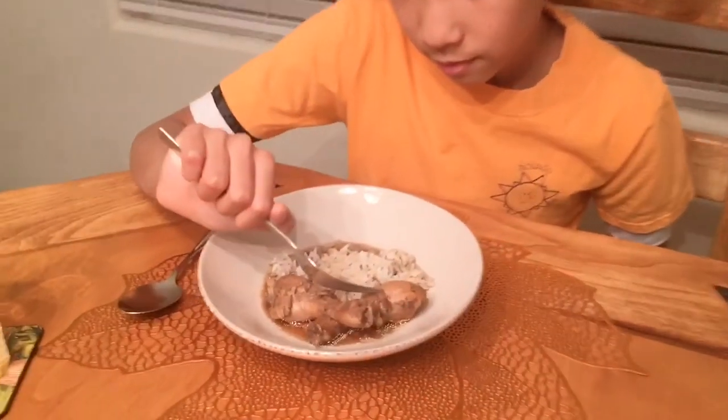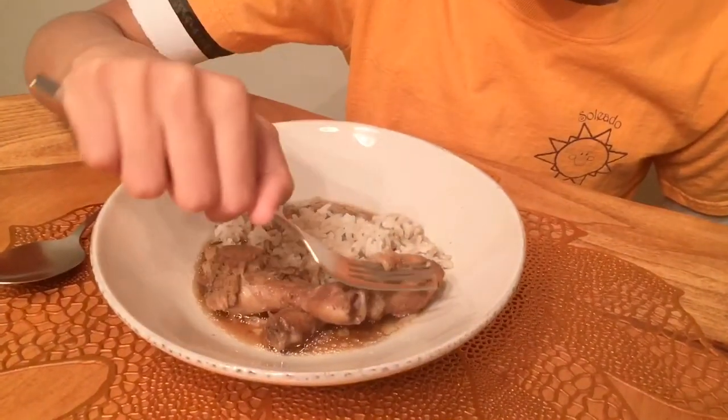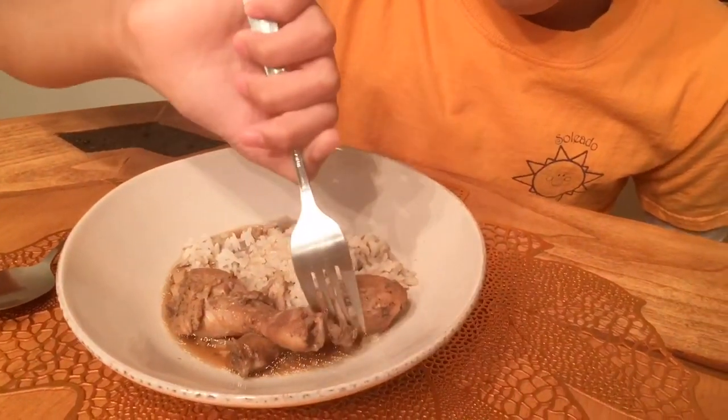My dad's dad, also known as my grandfather, taught him the recipe. Then when my dad married my mom, he taught her how to make it. Anyways, I'm gonna start eating it — I like leg parts!